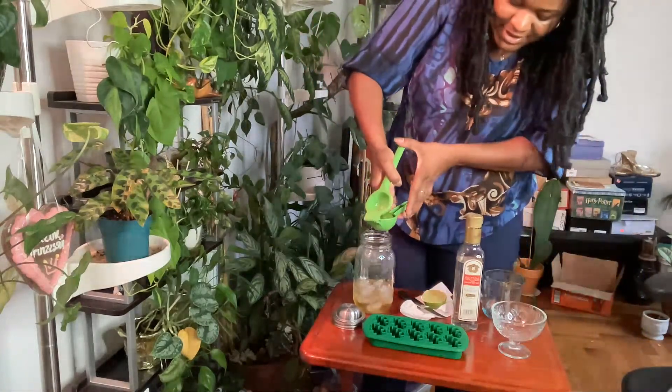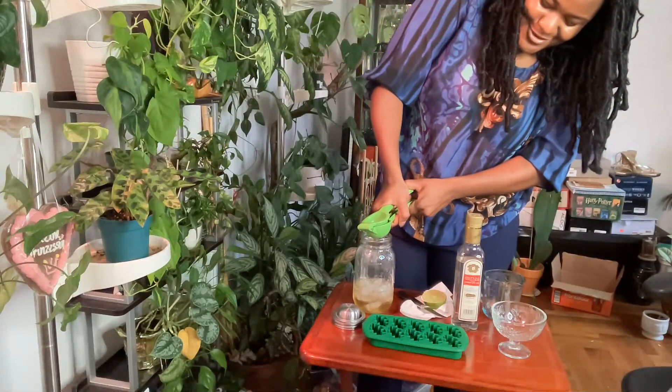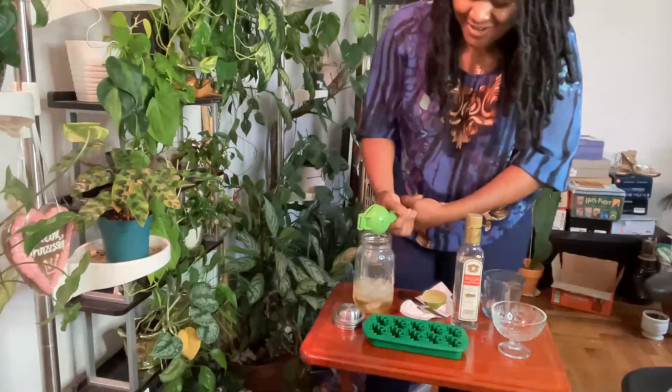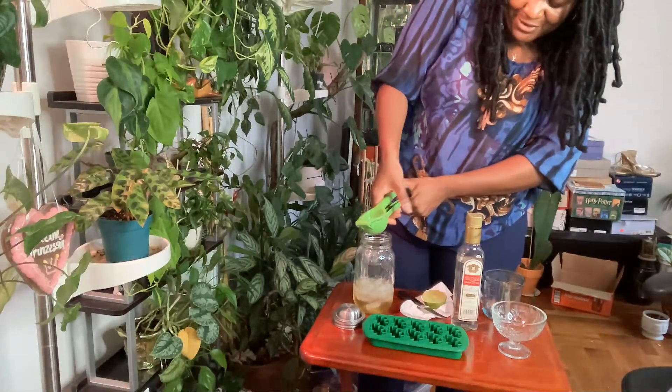How is everyone doing tonight? I'm so excited to be here. I love my Friday night lives with y'all — my little family from the internet, my salty peeps, my cookie fam.